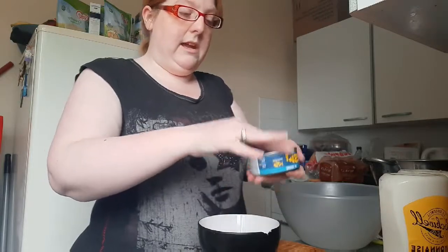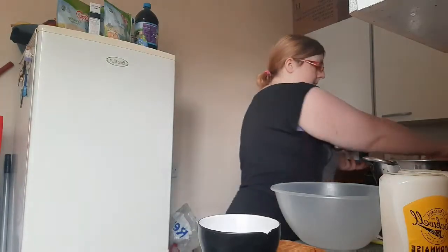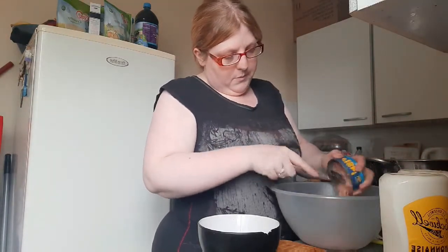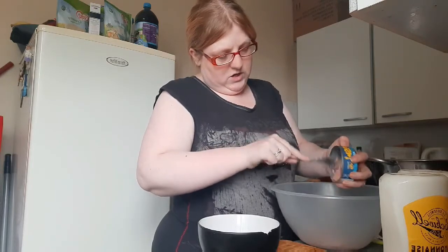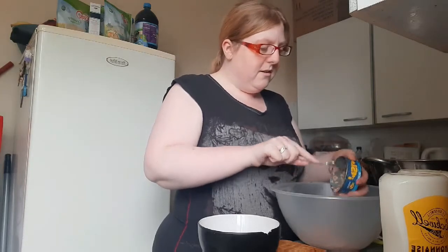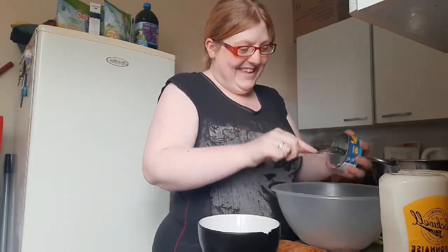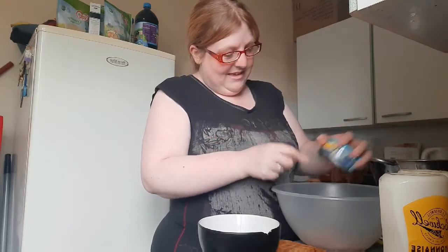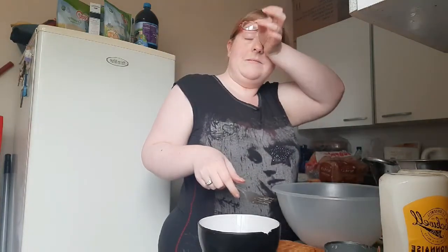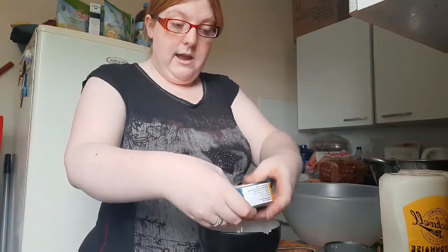My wee boy doesn't like — sorry, my throat's going croaky on me. My wee boy doesn't like tuna... well how can it be tuna pasta if it's not tuna? He doesn't like sweetcorn in it. So that's why I separate his. I would put sweetcorn in, but I don't have any left.